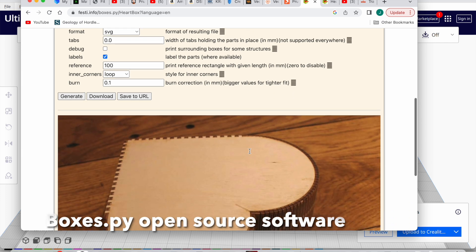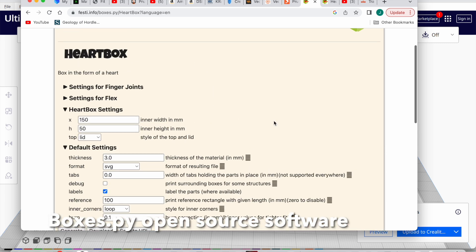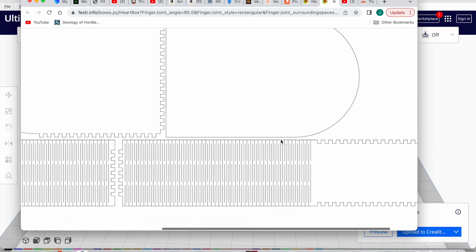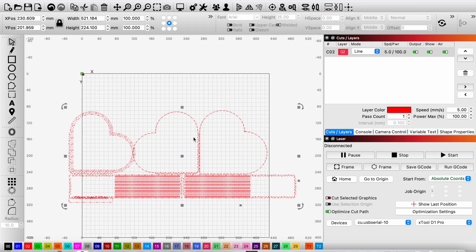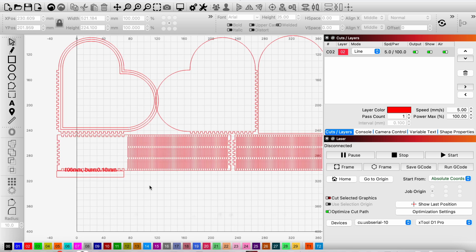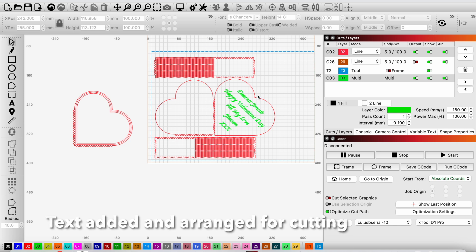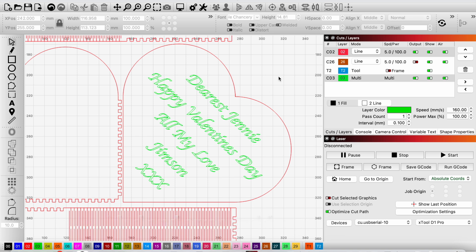Anyway, Valentine's Day is coming up, so opening my favorite open source box software, BoxSpy. I actually found they did a heart-shaped box plan in there and you can set your parameters and whether you want it to have a lid. You can then import the SVG file into Lightburn or into XTool Creative Space and then you can prepare it for the laser. Don't resize it because it's set for whichever thickness of plywood you're going to be using.